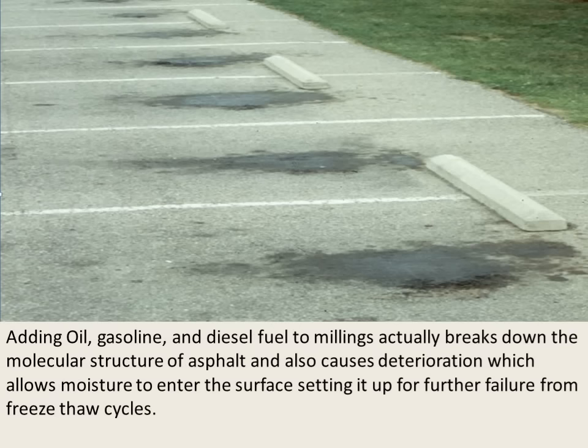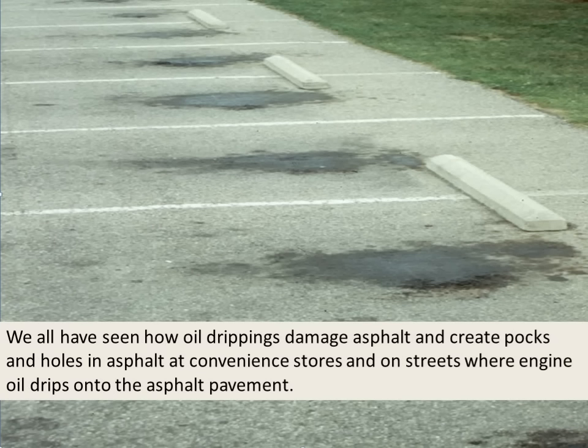Adding oil, gas, and diesel fuel to millings actually breaks down the molecular structure of the asphalt and causes deterioration, which allows moisture to enter the surface, setting it up for further failure from freeze-thaw cycles. We've all seen how oil drippings damage asphalt and create pocks and holes at convenience stores or on streets where engine oil drips onto the pavement, proving that oil and gasoline damage the asphalt mix.